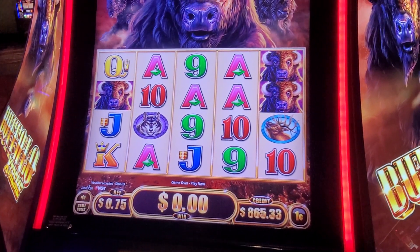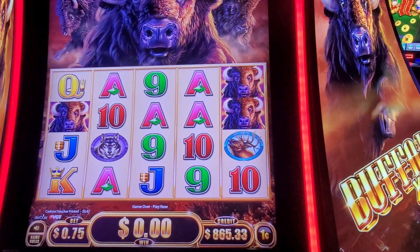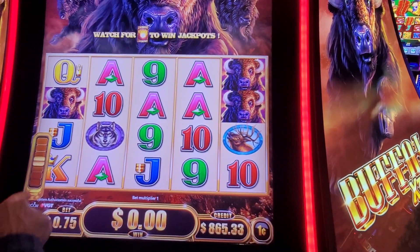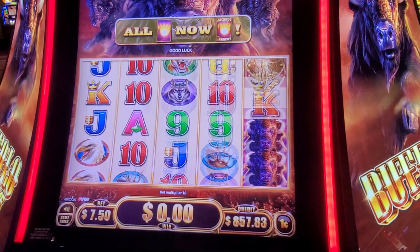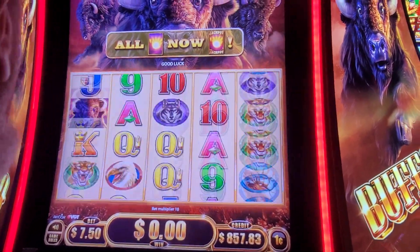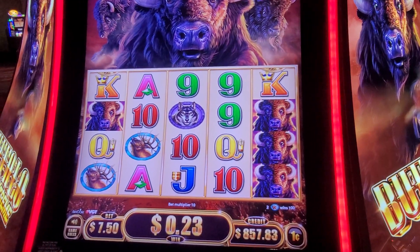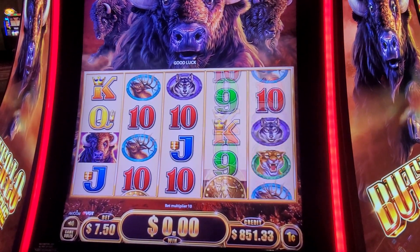All right, so we just changed it up a little bit. We've come over to the Buffalo Xtreme. This one's a $7.50 back machine. We're going to throw a few spins in here just to see. Basically like your Buffalo Gold, it's just the Buffalo Xtreme.